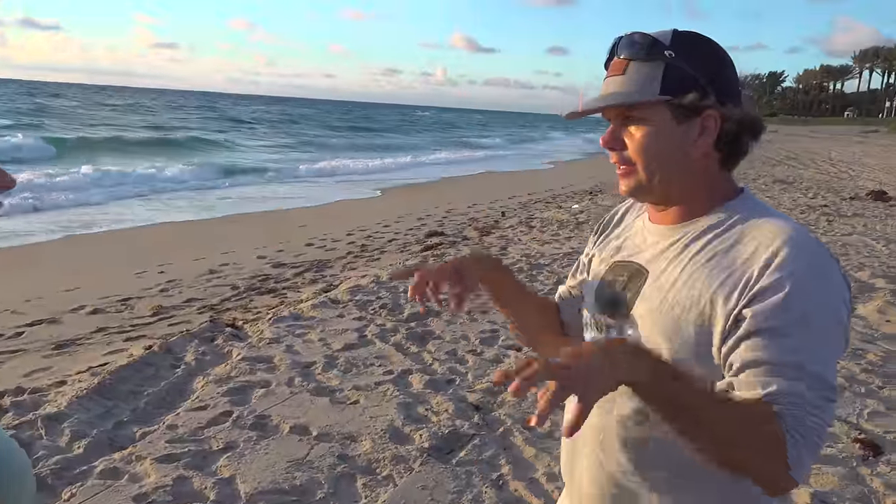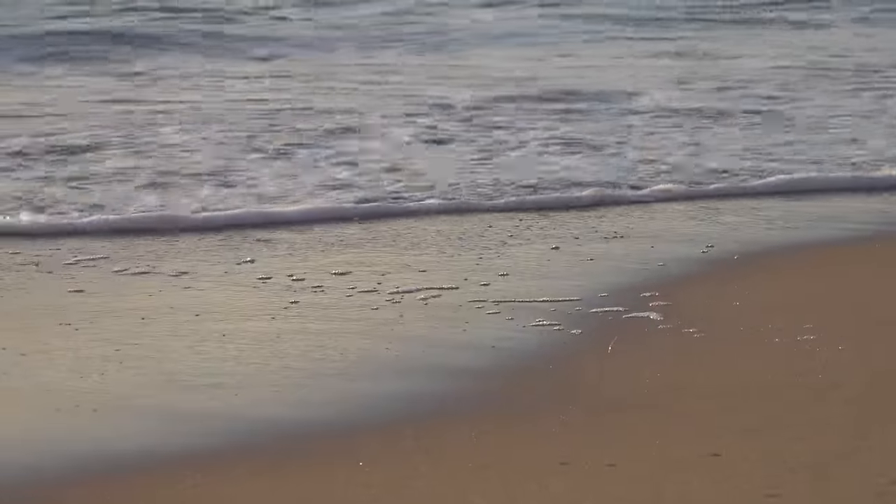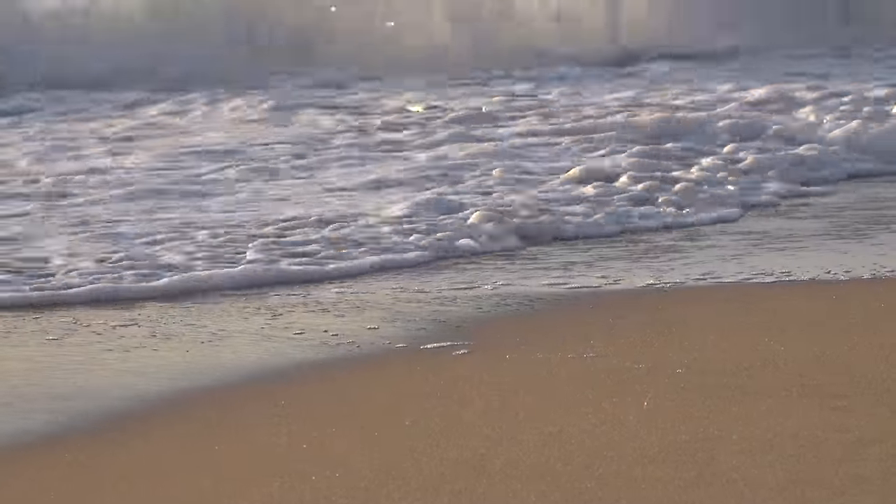It looks like a little hair. They kind of go — there's a little hair. What those are, those are his hands and they're grabbing all the little plankton and all the food.